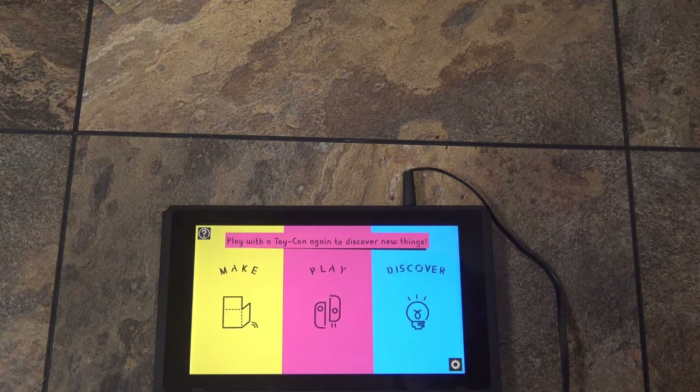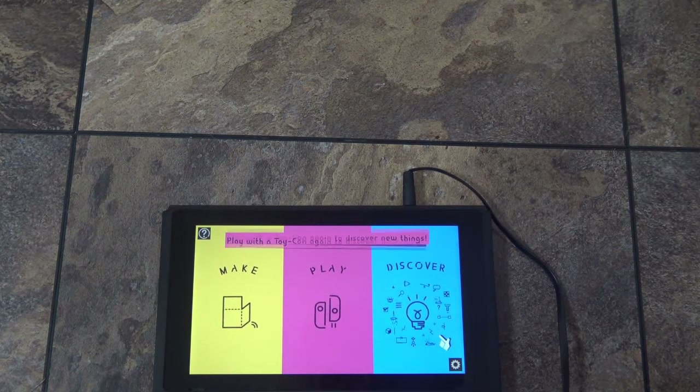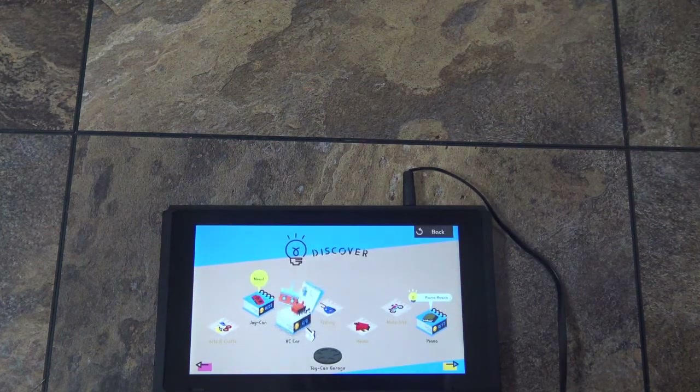Welcome. In this video, I'm going to be covering the Toy-Con Garage Mode. I didn't explain that in my last video, which was my submission for the Toy-Con Creators Contest. So I'm going to explain how you can do this.